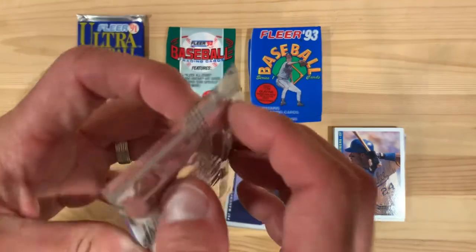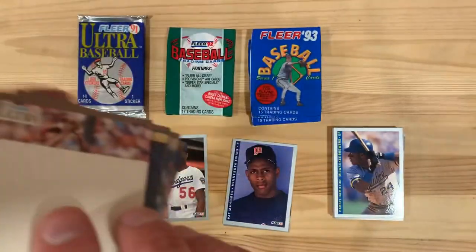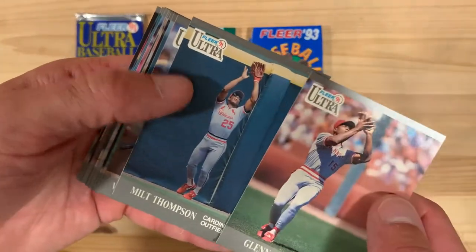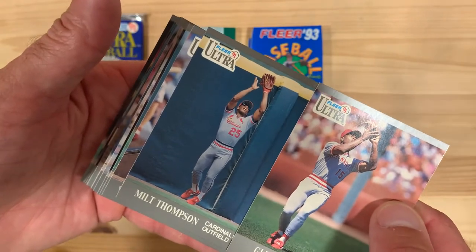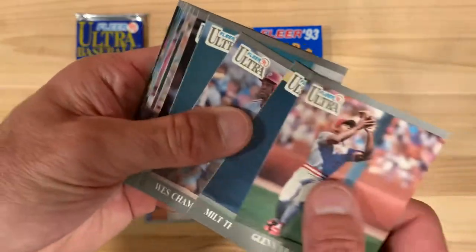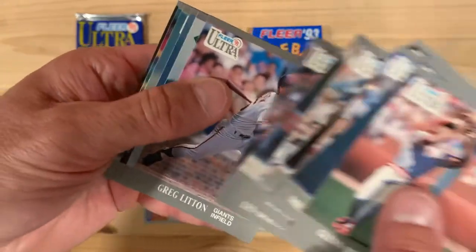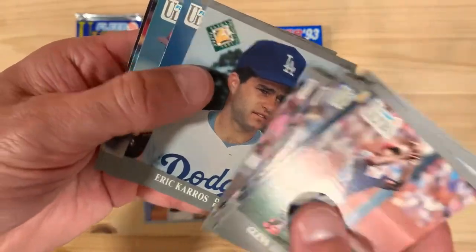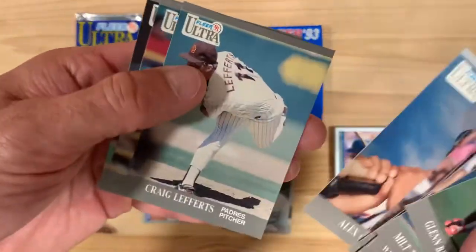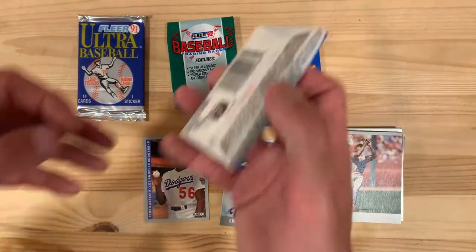Let's jump back to the FLIR Ultra. I've only got one Pat Mahomes rookie for years — wait a little bit before that, before we open that one up. It's a very similar looking picture there with those guys, different teams but similar uniforms and similar positions. There's Eric Karros, rookie prospect.